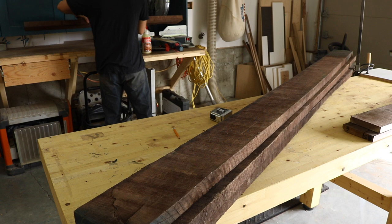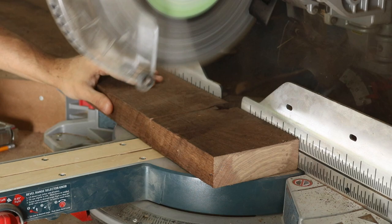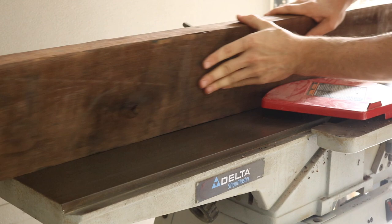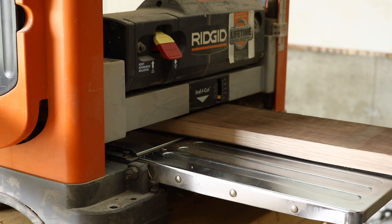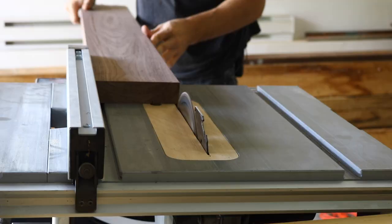With the skirt pieces milled, I started selecting my boards for the table top, deciding what side would look best on the top, and trying to avoid any knots or cracks in the wood. Once those were rough cut, I jointed one face and one edge to get a perfect 90 degree reference, before passing it through the planer and cutting them to width on the table saw.